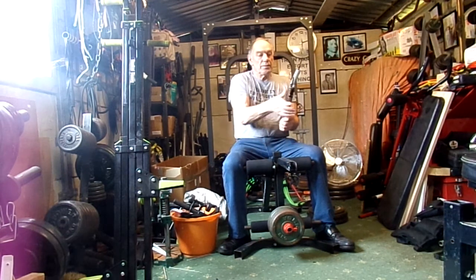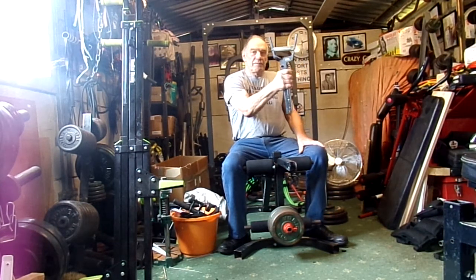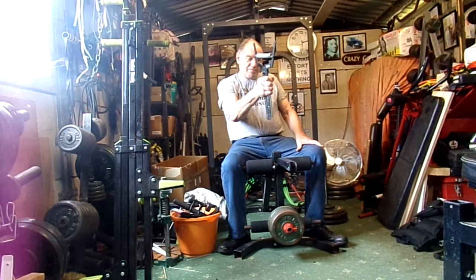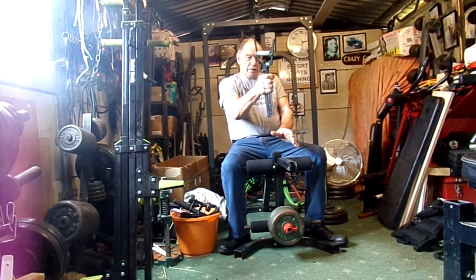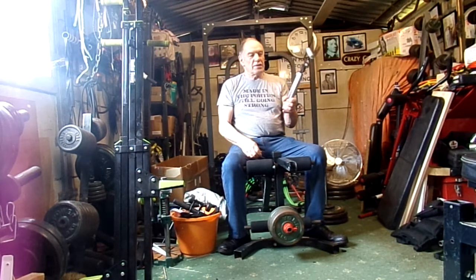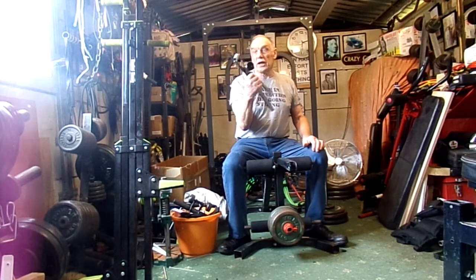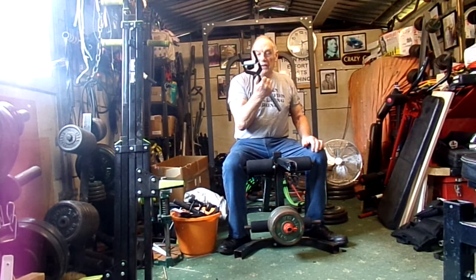Very easy to close it. Grab hold of it and there you've got it. To release it, either release it slowly or you can just go like that. That's about the easiest way I've found it — I've seen others on YouTube, but that's a simple way.